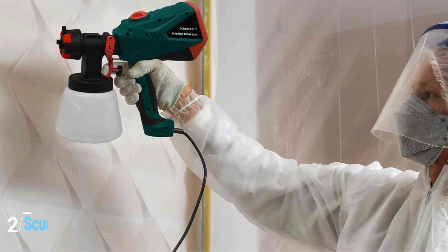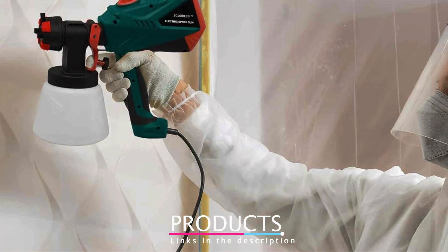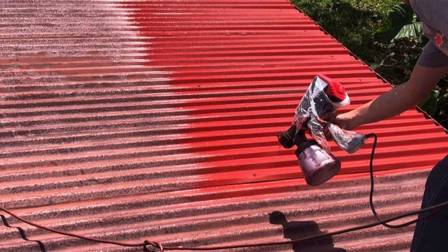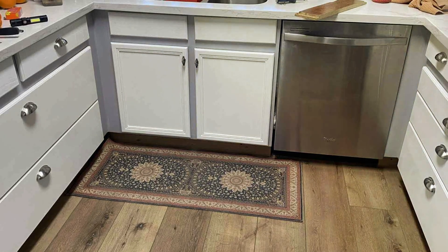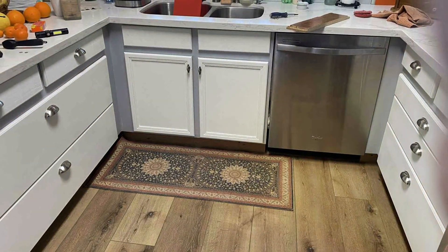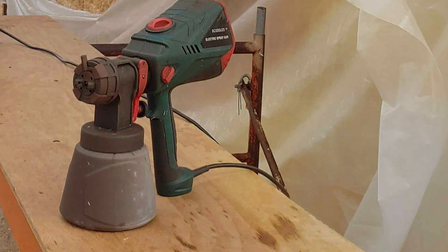Moving on to number 2, the Scuddles Paint Sprayer is a versatile and budget-friendly option for staining your fence. Despite its affordable price, this sprayer doesn't skimp on features. It comes with three different nozzle sizes and multiple spray patterns, allowing you to tackle various projects with ease. The Scuddles Sprayer is incredibly user-friendly — it's lightweight, making it easy to handle, and the ergonomic design ensures comfortable use over extended periods. The sprayer is also easy to assemble and disassemble, which simplifies the cleaning process, a significant advantage if you're planning to use it frequently.